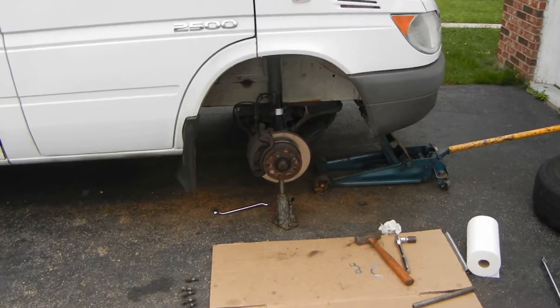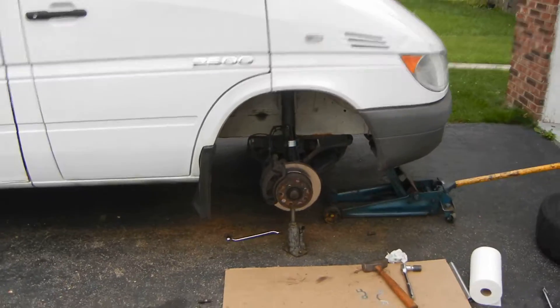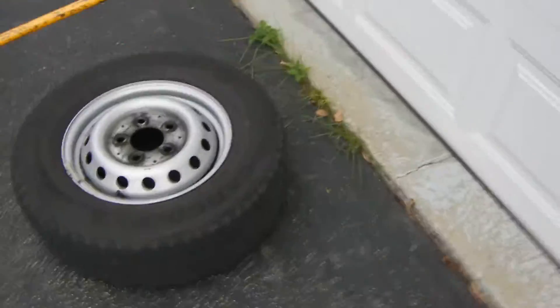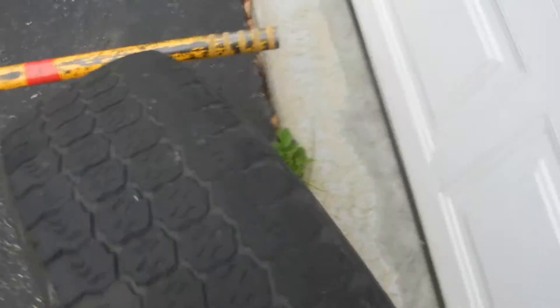This is an 06 2500 Daimler chassis Dodge Sprinter. I've got a bit of a camber problem with this model. This model has the 15-inch wheels.